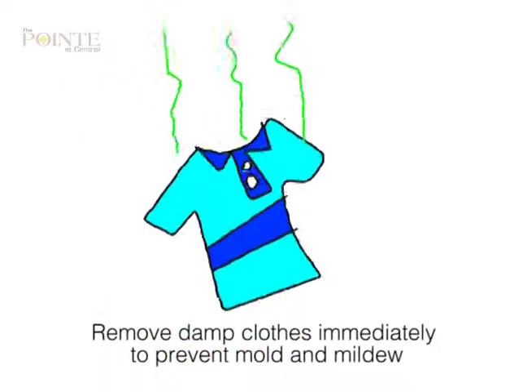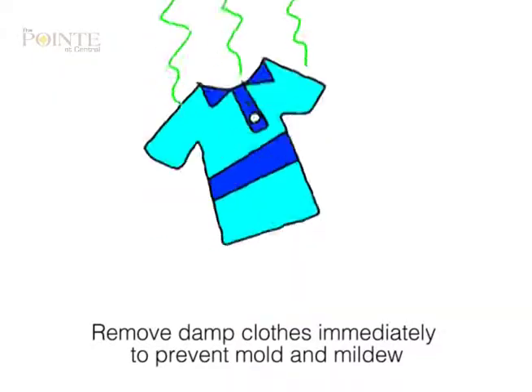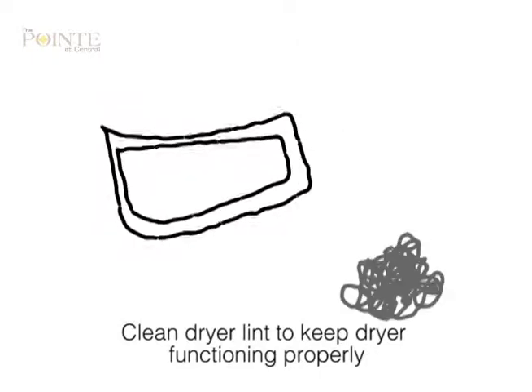Remove damp clothes from washers immediately to prevent mold or mildew buildup. Clean out the dryer lint filter to maximize efficiency after each use.